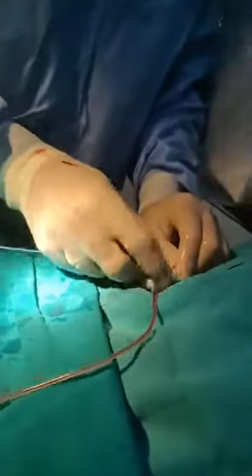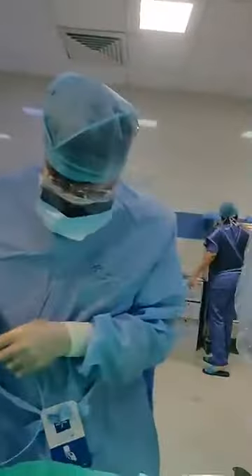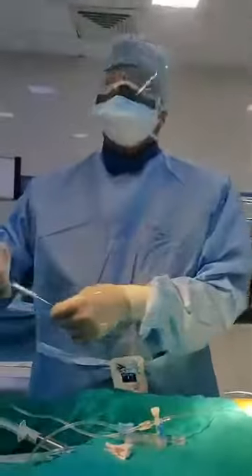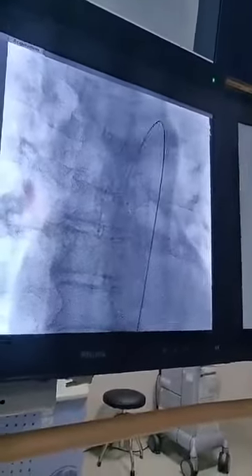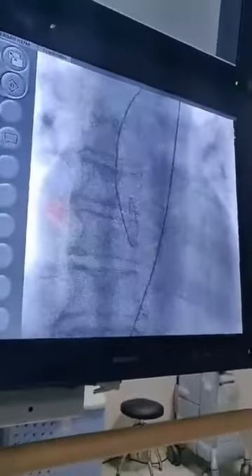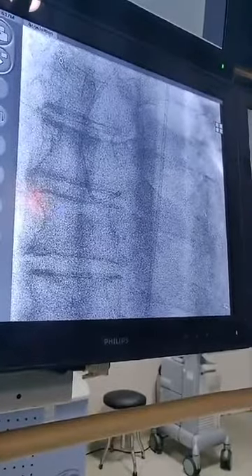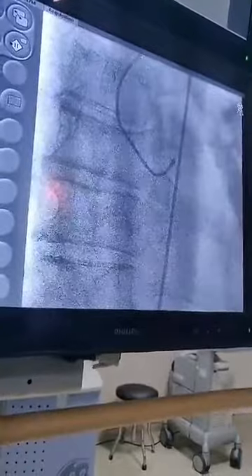Overall the procedure of angiography is simple. It is done under local anesthesia, and you can see how we introduce the catheter — we introduce it here via the femoral artery. Now you can see the catheter is going inside the coronary artery, through the aorta. Now the catheter is in the aorta and we are inside the coronary artery.